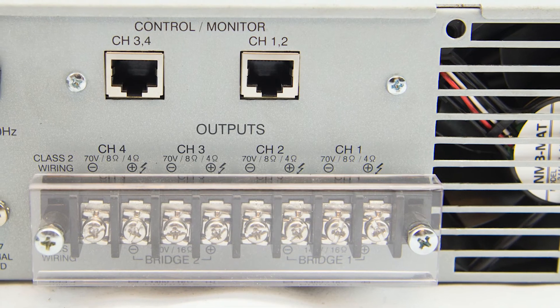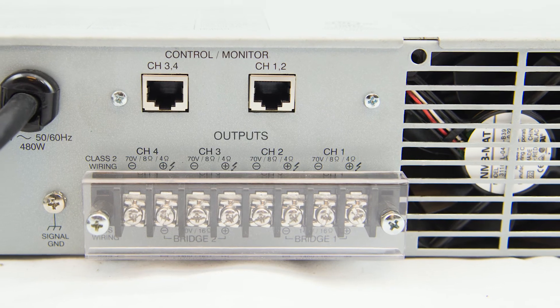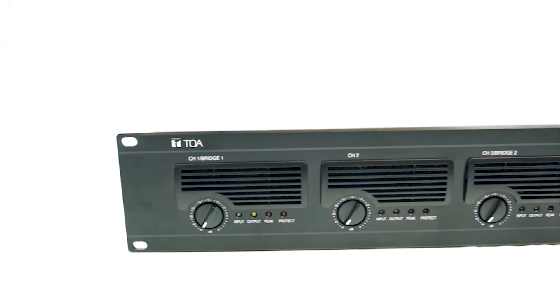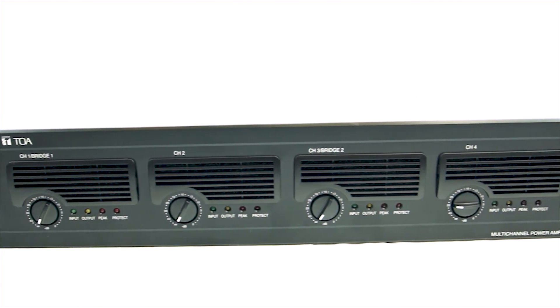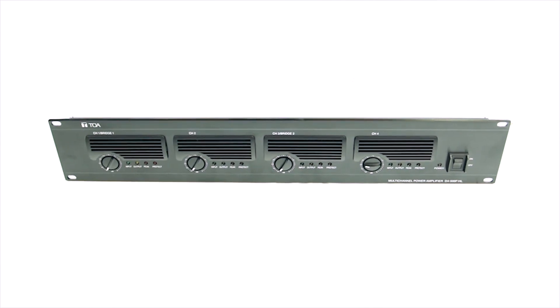This means that you can set up a system with two low impedance, high power speakers on channels one and two, while using channels three and four on a 70 volt distributed system — all of that without having to program anything into the unit or flip any switches. The unit will automatically detect the impedance on the speaker line and apply the correspondent voltage.